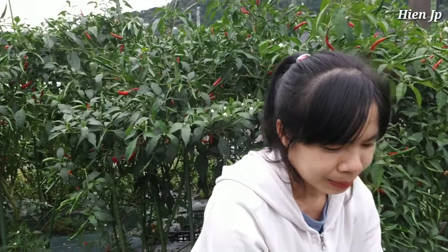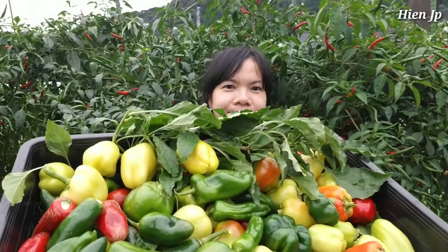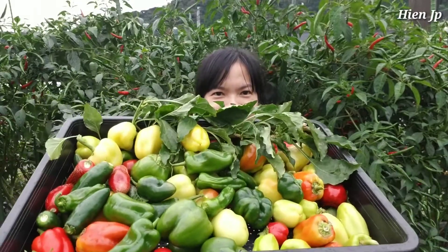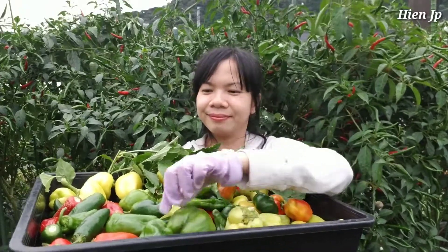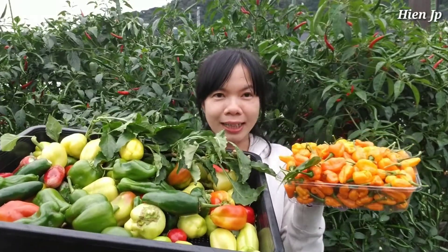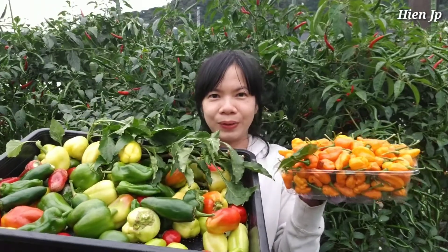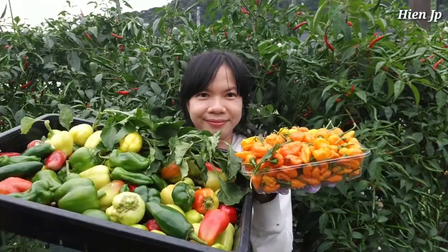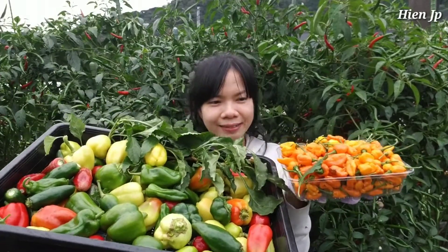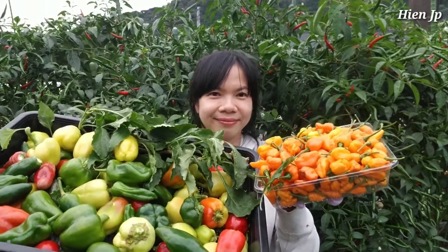Năm rồi ớt mẹ của nó là màu đỏ, năm nay mình lấy giống mình trồng lại thì nó ra là ớt màu cam. Được một rổ ớt khá là cay nha. Mình thu hoạch được một rổ ớt chuông đủ loại đủ màu luôn - đây là mình thu hoạch cuối mùa rồi. Hôm nay mình ra vườn thu hoạch ớt, mình thu hoạch được hai rổ ớt: ớt cay thế giới màu cam cay lắm, và rổ ớt chuông đủ loại đủ màu đủ kiểu luôn. Cảm ơn các bạn đã cùng mình ra thu hoạch ớt nha, chúc các bạn một ngày cuối tuần vui vẻ bình an.